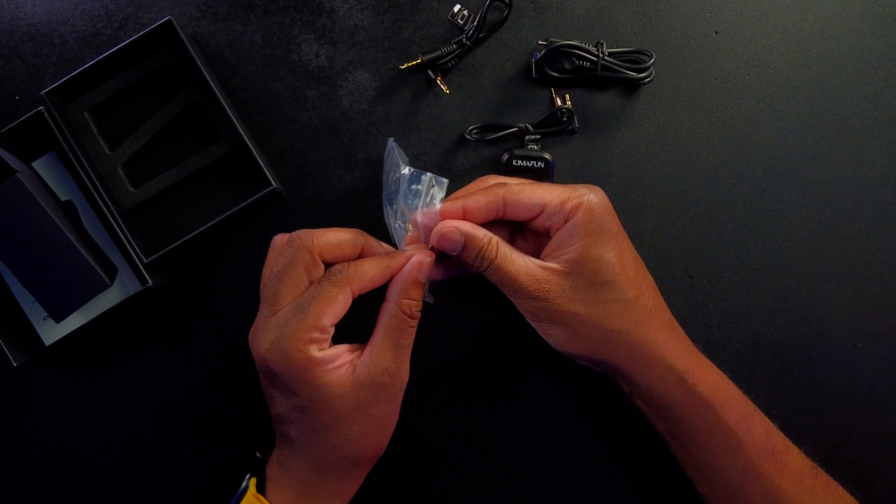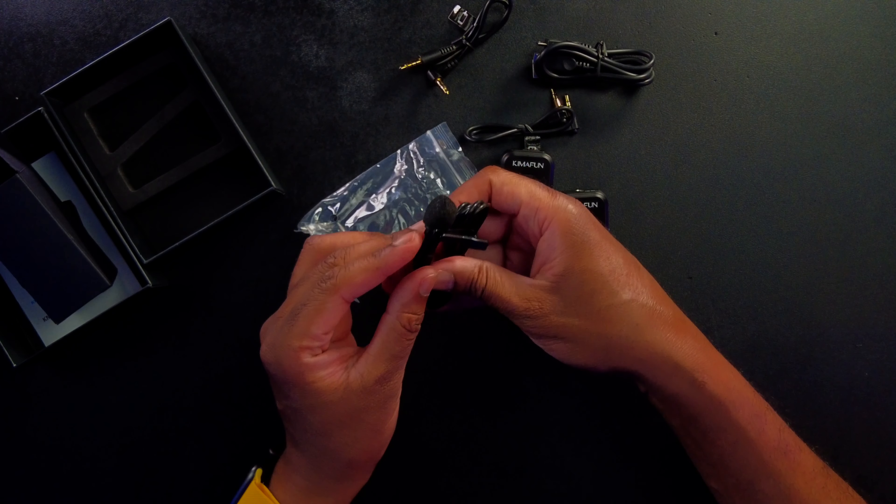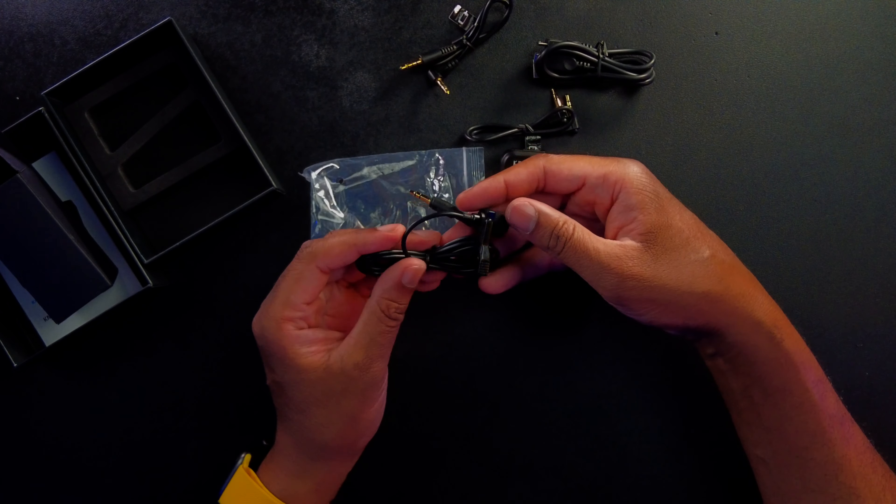Last but not least, we do get a plug-in lavalier microphone if we decide we want to go that route. You don't need to use it because there is a built-in lavalier microphone on the transmitter, but if you want to plug one in, you can definitely do that. Now that we've seen everything in the box, I'm going to go ahead and turn these on, hook it up, and test it out. I'm not really going to do a distance test, but I'm going to see what it sounds like in my studio using the Sony A7S III — testing both the transmitter's built-in microphone and the included lavalier microphone.